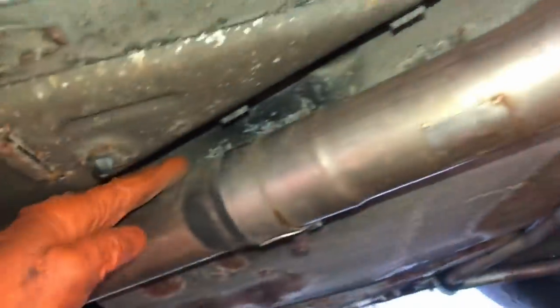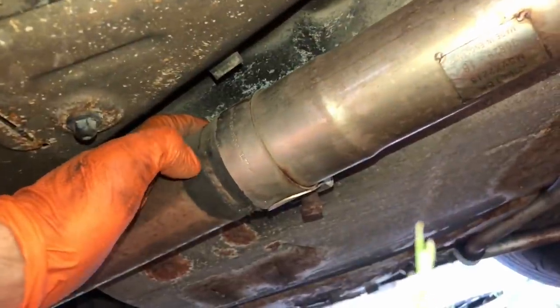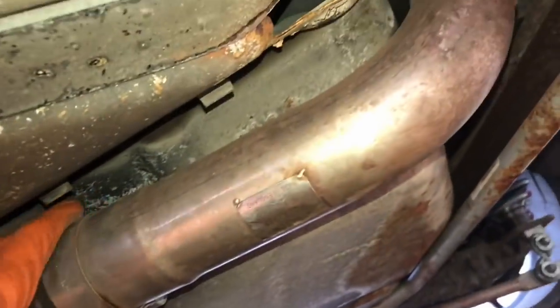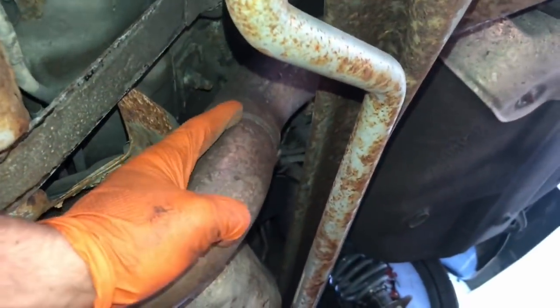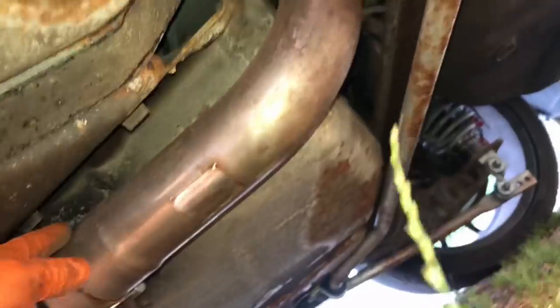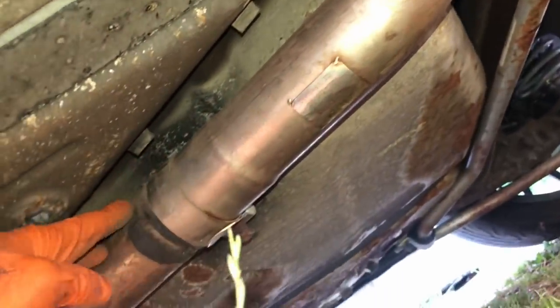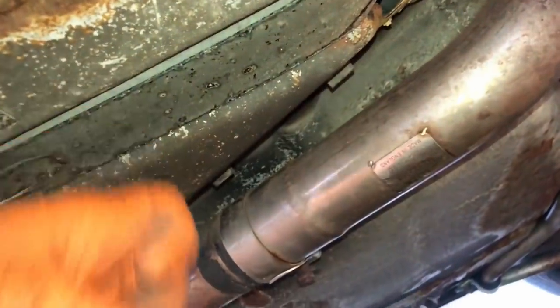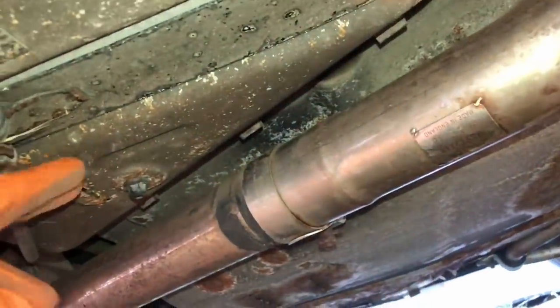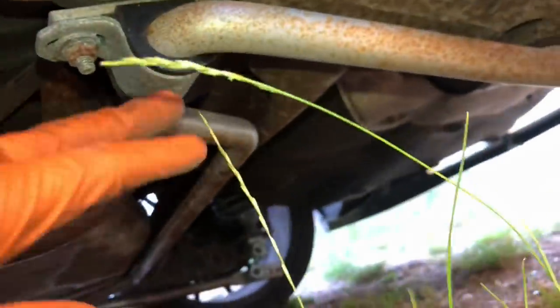Right, next job - the exhaust. It's blowing at this section here. You can see it's been sealed up with silicone - no problem using silicone on steel exhausts, but it's pulled away and the clamp probably wasn't done up tight enough. So that's got to be resealed. I can see it's been welded over the rear beam to stop it moving, and just around the back there's another joint that's blowing quite badly as well. I'm going to take this whole section off, reseal it and stop it blowing. While I'm under here, this tank cover is actually quite solid - just surface rust. You can't get these anymore so it's worth saving.